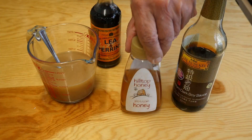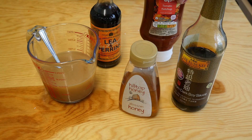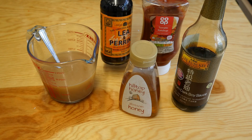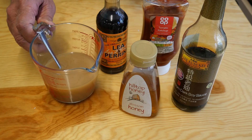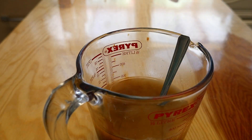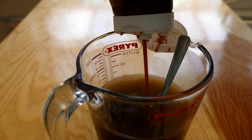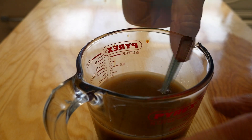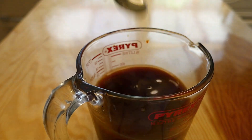Now for the sauce, we're going to need soy sauce, honey, ketchup — yes, ketchup, there's a surprise — some Worcestershire sauce, and some chicken broth or chicken stock. Good quality if you can get it. Mix these all together in a jug. A good squirt of sauce there, and plenty of honey for the sweetness. Stir these all together and we're good to go.